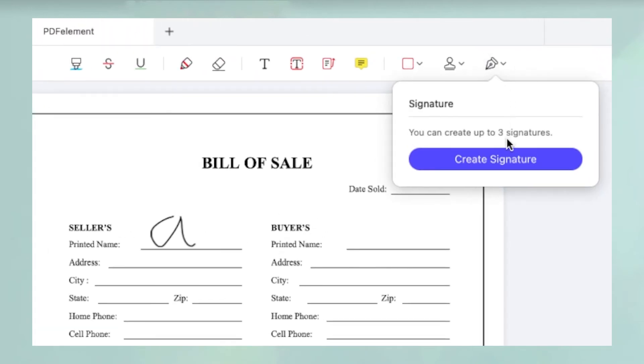You can create and save up to three different signatures that you can use on different files. Remember to preserve the changes by saving the file.